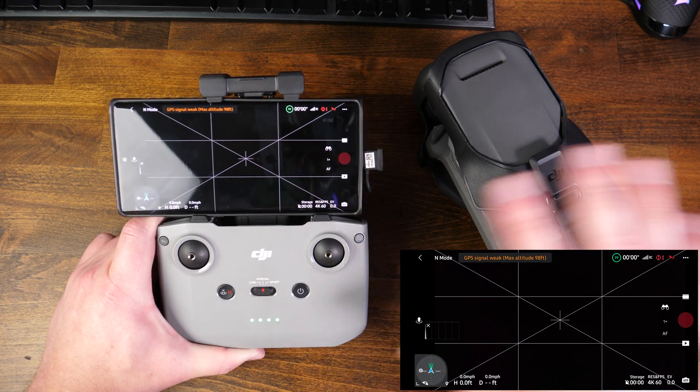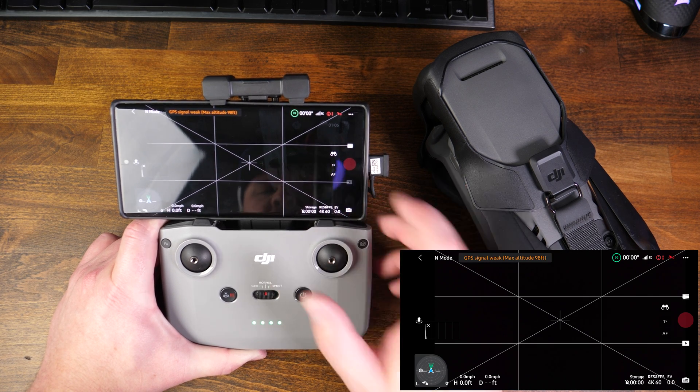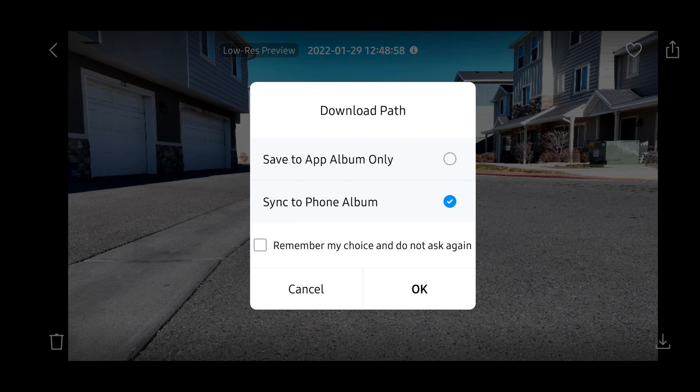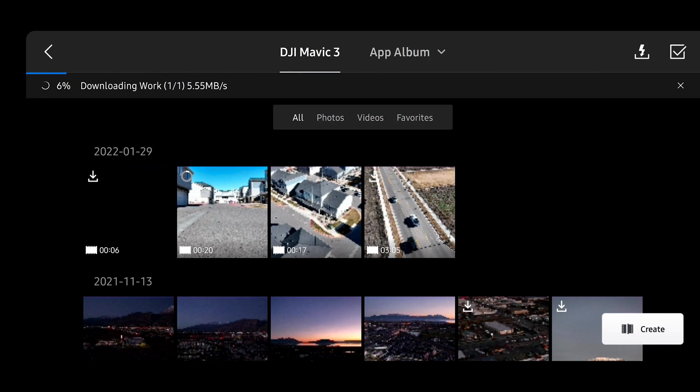Right now we're just in normal mode — I could fly this thing, I could transfer files, all that I need to. So if I were to go into the album and tap on this clip right here and download, you're going to want to choose where you want the download path to be. I'm going to check 'remember my choice' and sync it to the phone album, then hit okay. You can see that we're now transferring at roughly five to five and a half megabits per second, which isn't very fast. This is great if you're trying to transfer something while you're midair, but it's not very quick.